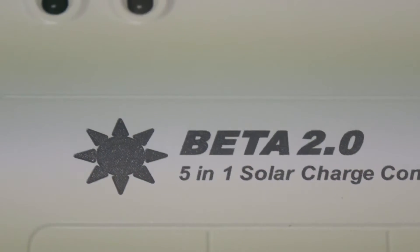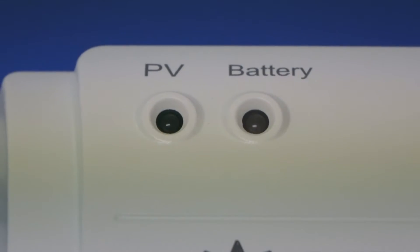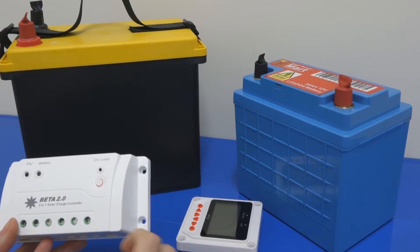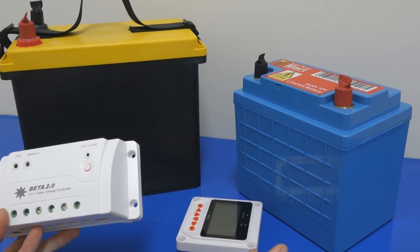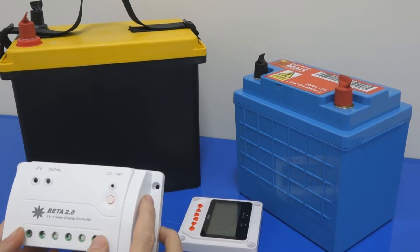We call it a 5-in-1 because this controller is designed to charge 5 different kinds of battery. For instance, you can charge sealed lead acid battery, gel battery, flooded battery, lithium battery, as well as a customized battery.